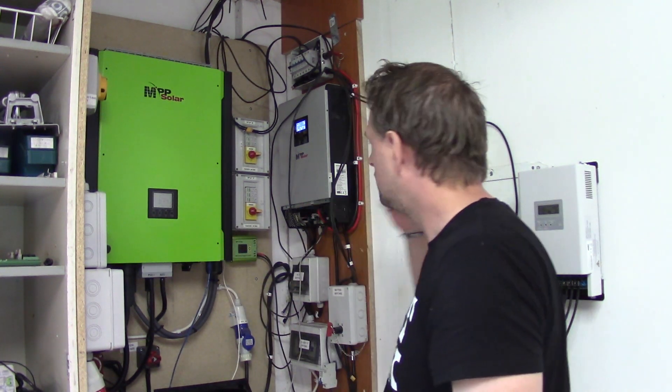I have inverter, inverter, and I need at least two more chargers incorporated here. And I cannot do that right now.